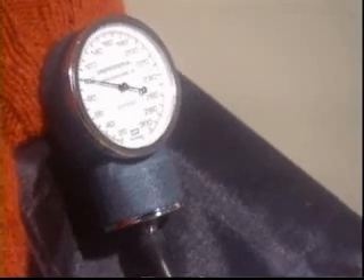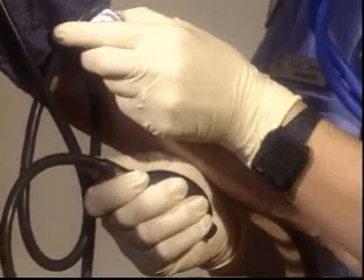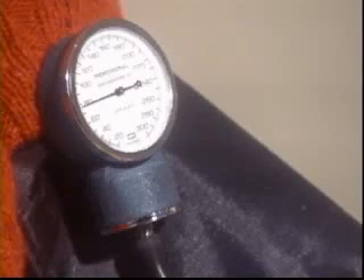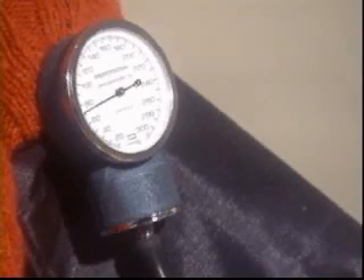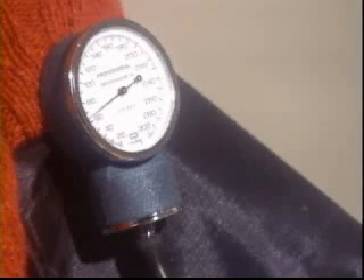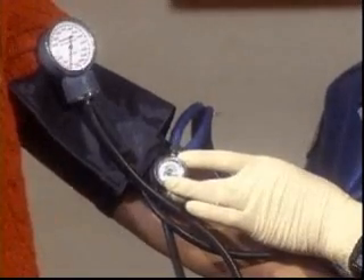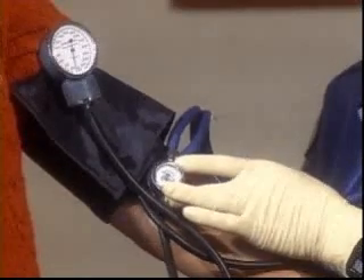Keep releasing the pressure slowly until you can no longer hear the sounds in the stethoscope. The cuff pressure reading at the time when the sound disappears is called the diastolic pressure. This represents the pressure exerted on the walls of the arteries when the heart is at rest.